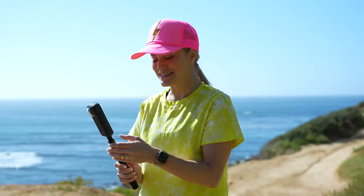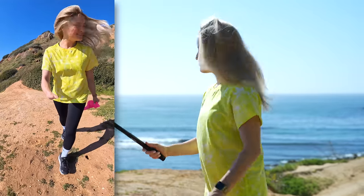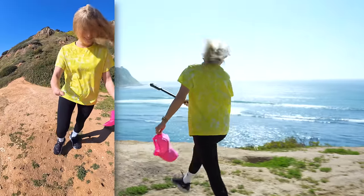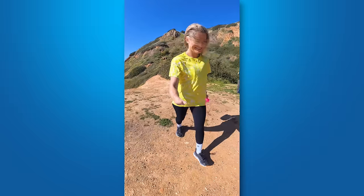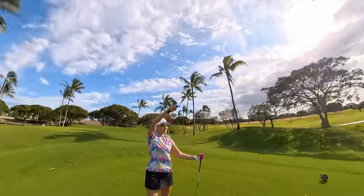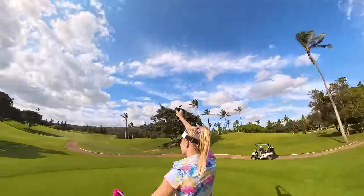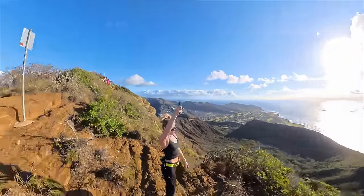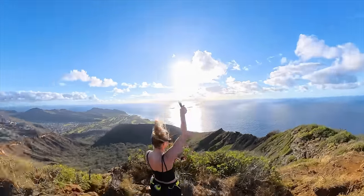Something I haven't got to try out yet is the super slow-mo in Me Mode — 2.7K, 120 frames a second. Also, this is so cool because you can record a 5.7K bullet-time shot. These are those Matrix-style shots that are always really fun, but now with that higher resolution they look better than ever.